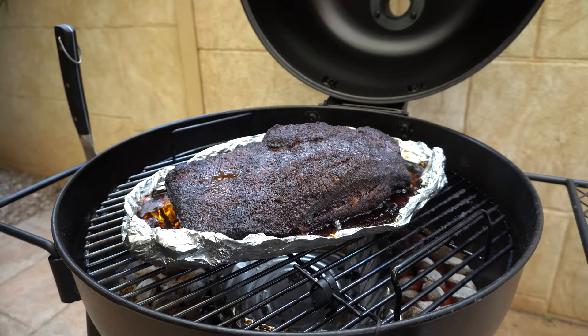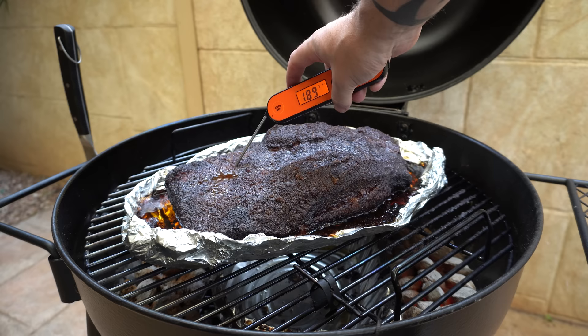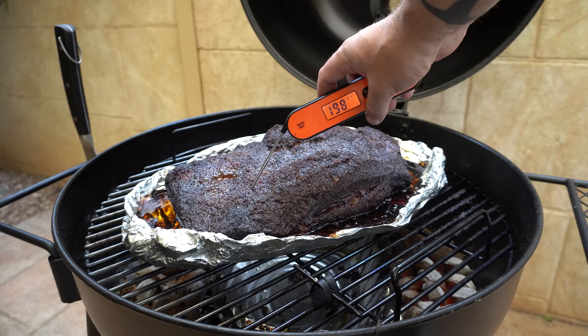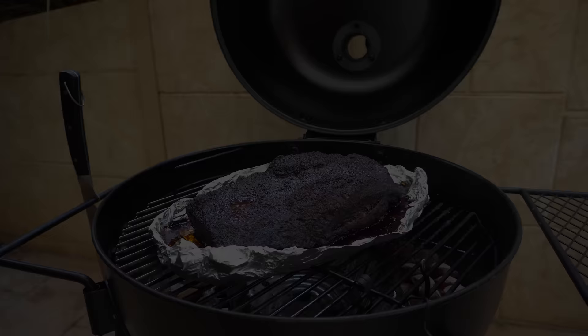It's been two hours since we last checked in, so we're about nine hours total into this cook. I reckon this brisket will be pretty close to being ready. Temperature check: 196°F in the thickest part of the point, 199 — probing quite nicely — 198°F and quite soft there, very soft, 201°F. We're almost at the end of our snake — I reckon that's got another hour's burn time. The brisket might need another half hour to 45 minutes, so we'll check back in then.